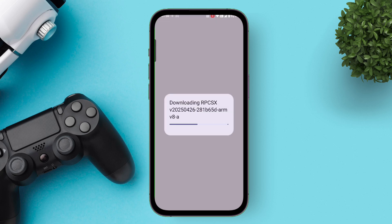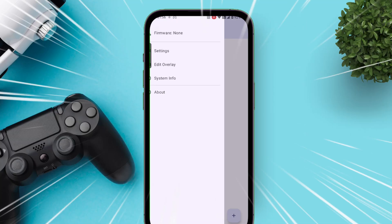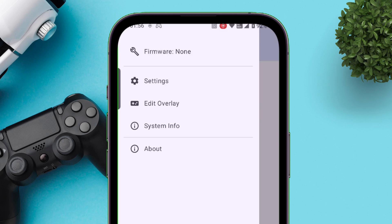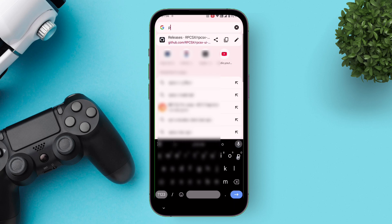Allow some time for the complete installation process to finish. Wait for a while on this screen while some resources get downloaded. Next, let's set up RPCSX. From the home page, tap on the menu icon. You can see there is no PS3 firmware installed, so to install one, launch your browser and type PS3 firmware.